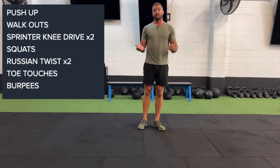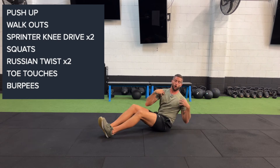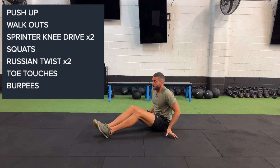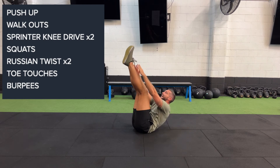We have our Russian twist. If you've got weight, you can use a weight here; otherwise hands are fine as well. We just want to focus on the rotation of that chest, getting right around. From there we have our toe touches — feet up in the air, nice straight legs, reaching for those toes as we come up.